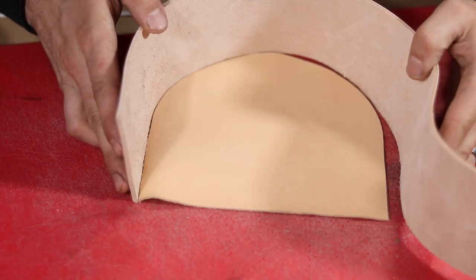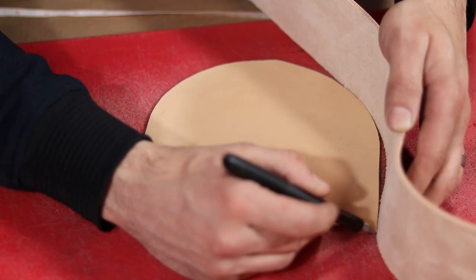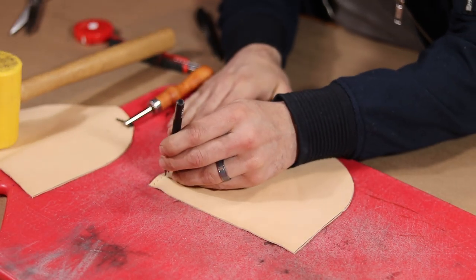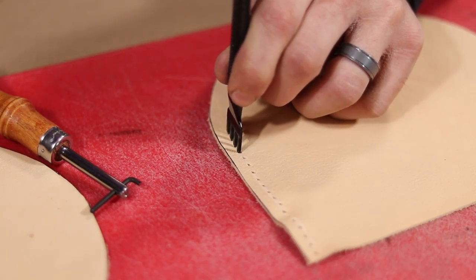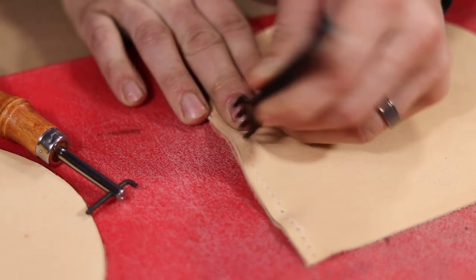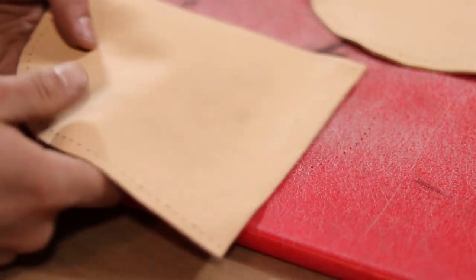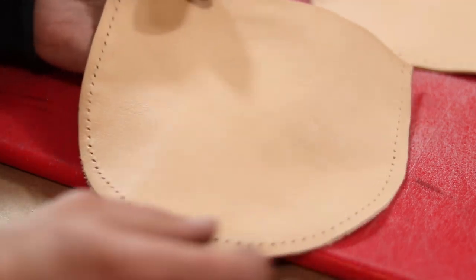In a pinch you could also just wrap your strap around the gusset and mark where it ends. Now using a four prong punch, I punched holes all along the outside of my gusset, keeping careful track of exactly how many holes I made, as I'm going to need to make the other gusset exactly the same, and also put just as many holes on both sides of my veg tan leather.